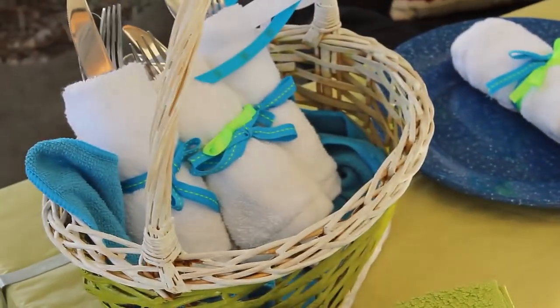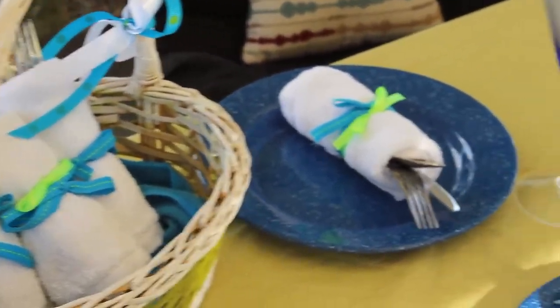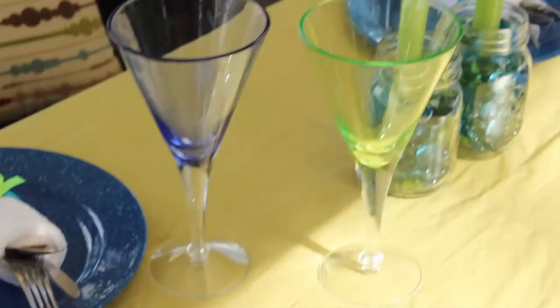In addition to that, though, I'm going to be using regular silverware with a cloth napkin, which is going to be tied with a ribbon that goes in our color scheme.